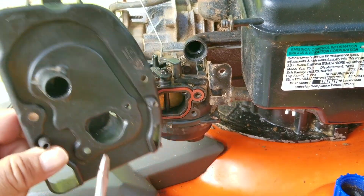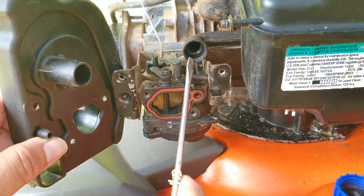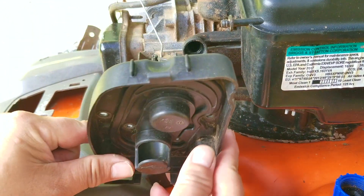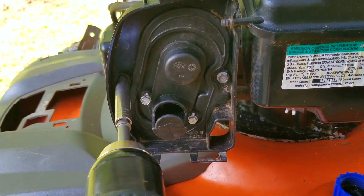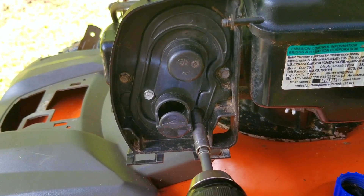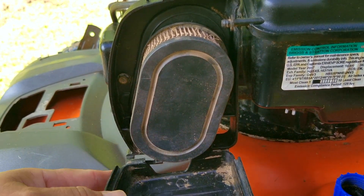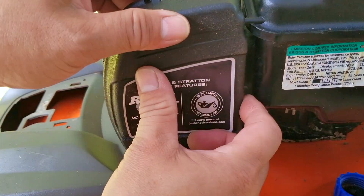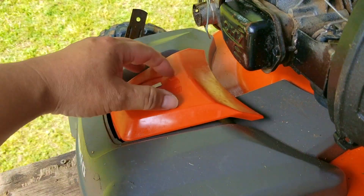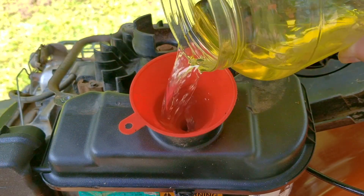When installing the air filter base, make sure you reconnect the breather hose for the emissions to this port on the base. If you don't, this port will allow the engine to breathe in air that's unfiltered, which could result in the engine wearing out faster than it's supposed to. The last thing to do is to replace that old air filter and its cover, and then put that old fuel back into the tank. I just want to see if it'll still run on it — if it doesn't, I'll drain the fuel system and put my own fuel into the tank.